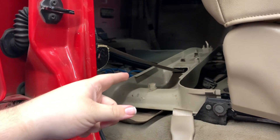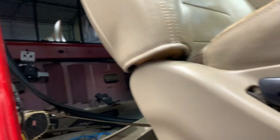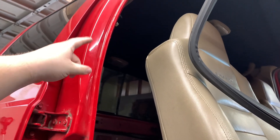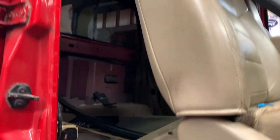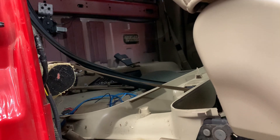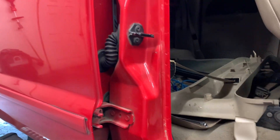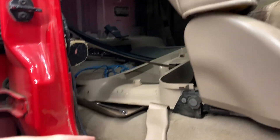Seats are all the way forward and we've already got this all torn apart. We also took this piece off — to take this piece off, for your seat belt you have a 15mm bolt up there. Take it off, take the seat belt little deal off, and then this is just on clips and it comes right off. They're a bit stout, but that gives you a straight shot through here. Then pop your kick panels off, your seal plates, and your kick panel — we popped those off as well.